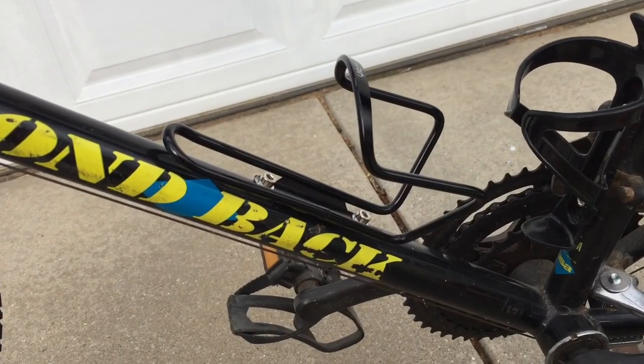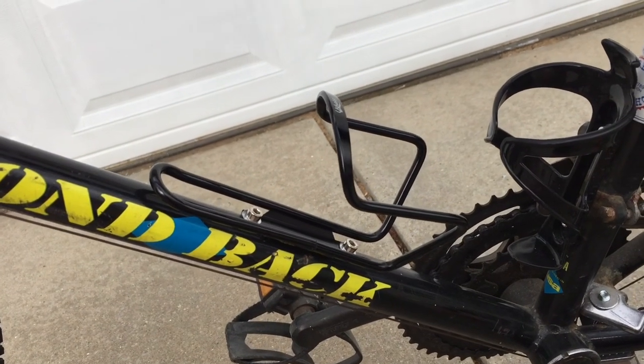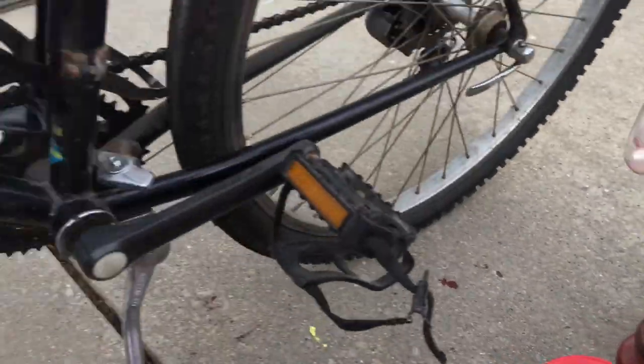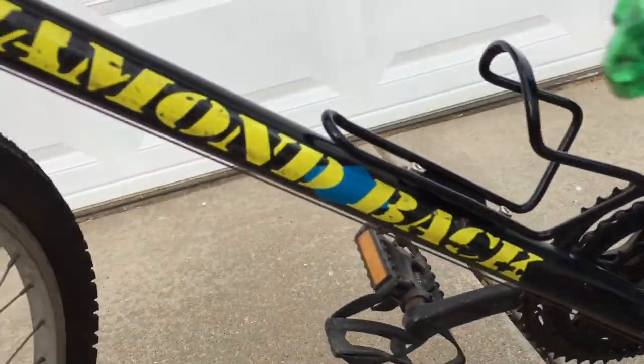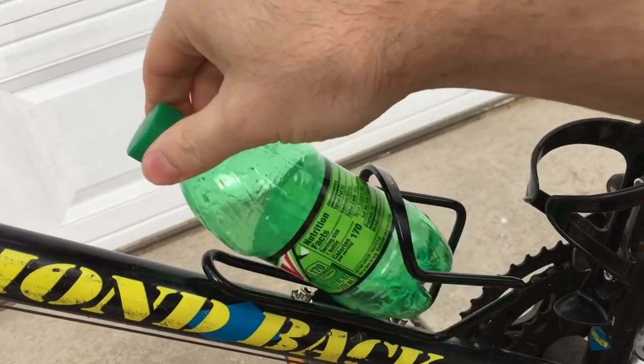Let's install the expensive, rigid water bottle holder and see how things go. Okay, we're back — the fancy rigid water bottle holder is installed. Let's see what this thing's made of. First, we'll try this bottle. Nope, too loose. Then let's try this bottle. That's not happening.